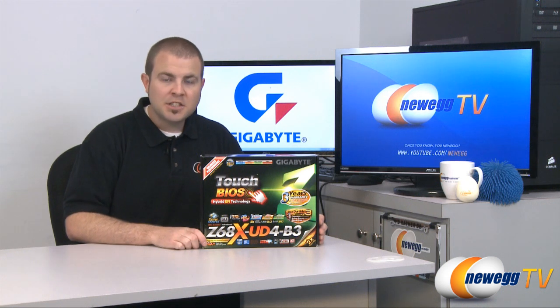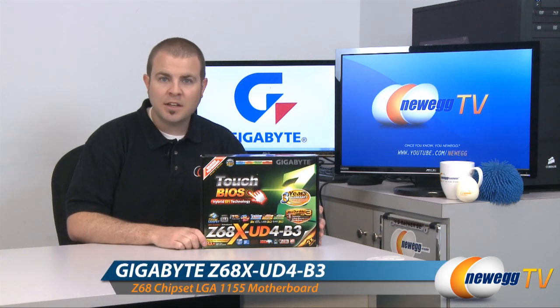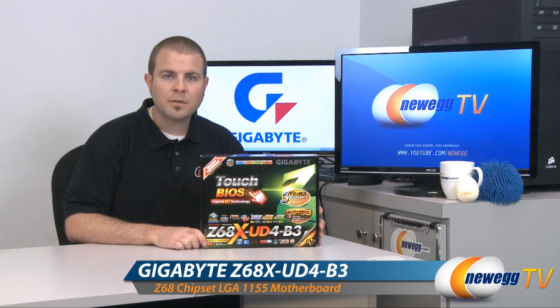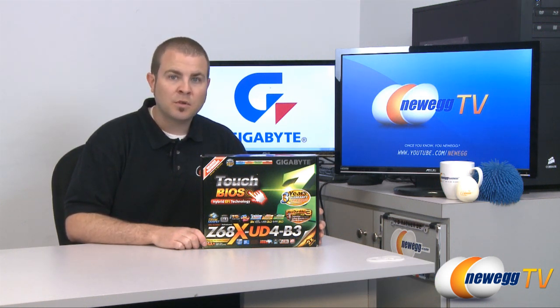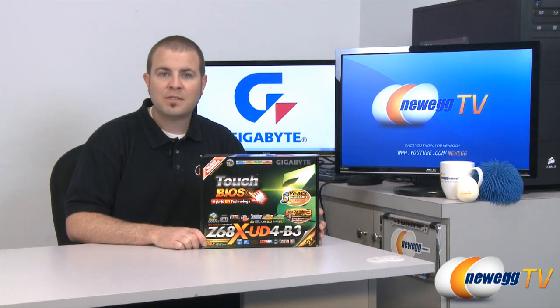The Z68 chipset from Intel has arrived and this is the Z68XUD4B3 motherboard from Gigabyte featuring the LGA1155 socket, which supports Intel Core i3, i5, and i7 processors.